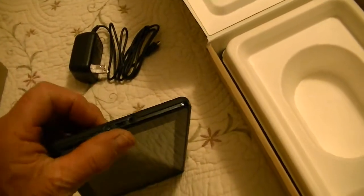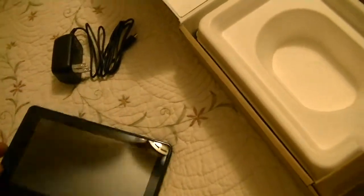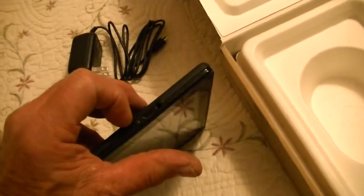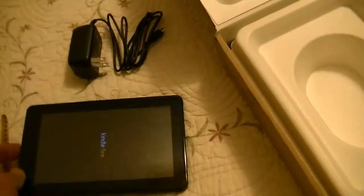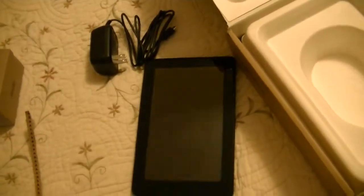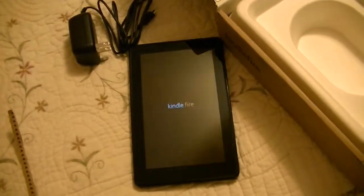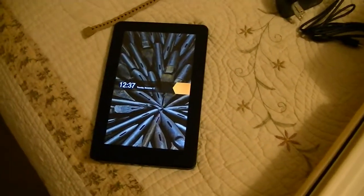And if we can find the power... Right there is the little power switch. And here we go, we're coming up. And there you go.